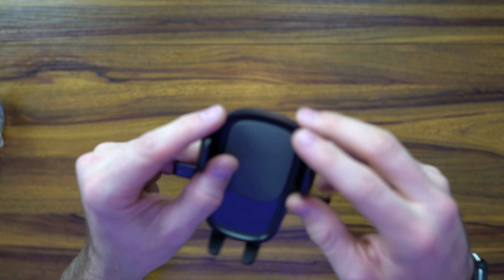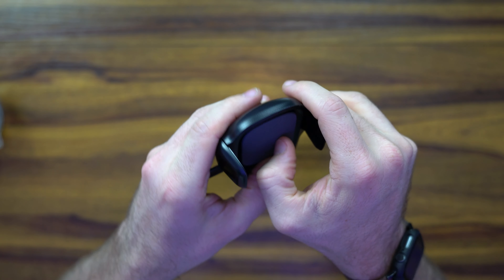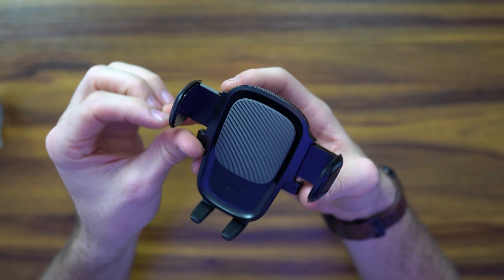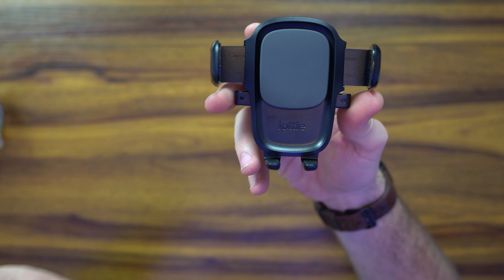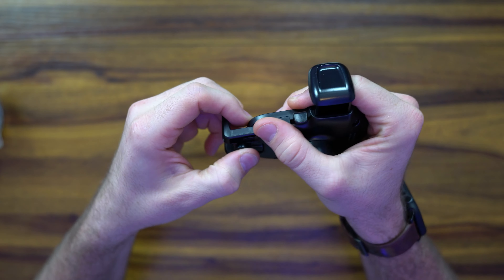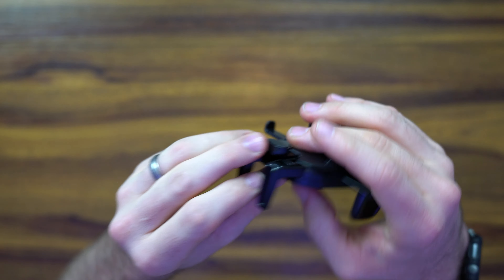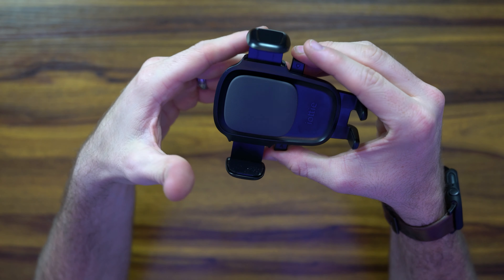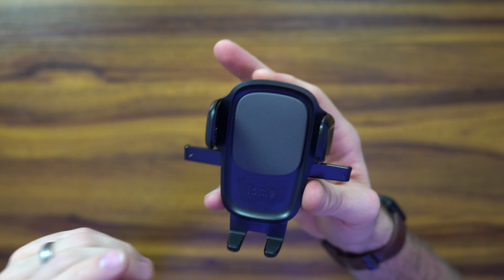It's got this really nice rubber grip here — actually more of a thicker plastic. It utilizes a push-in mechanism to grip. You squeeze these together for it to actuate. You have this ability to press and pull out in the event of larger phones. I'm going to be utilizing this because I have an iPhone 14 Pro Max. You push that to open it and then it snaps right in place.